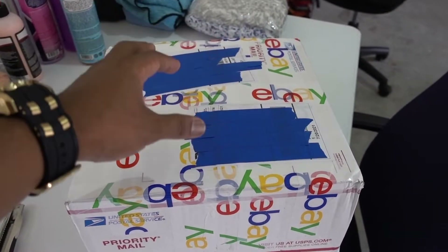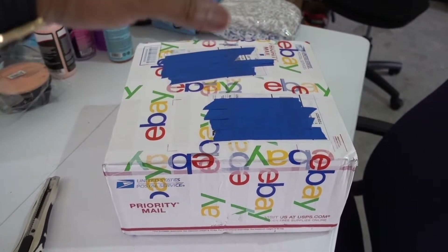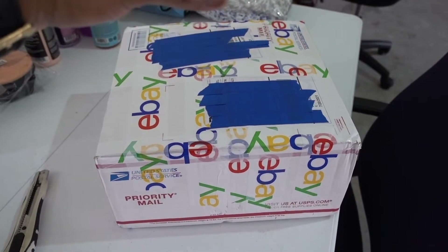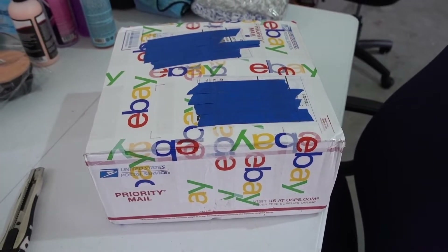If you need some LEDs you can get them from Formula J87. I'm not sure, but the box is really heavy, so I think I got all the LEDs for my RAV4 and for my 2000 Honda Accord. Let's check it out.